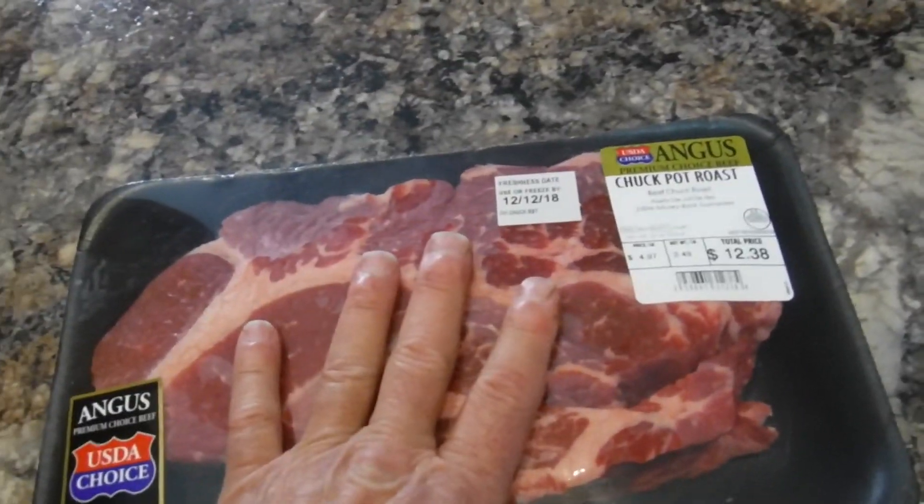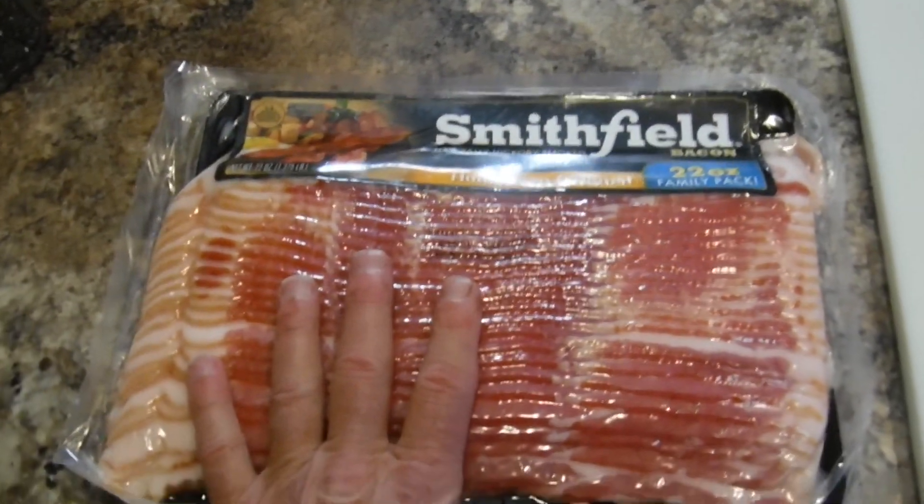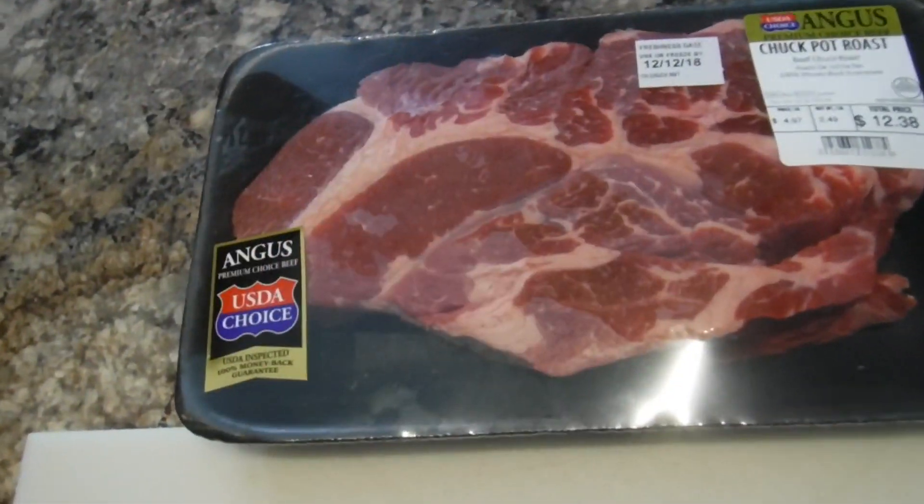Alright, who's hungry? I know the Gig Master's hungry, and we got a special treat today. We're going to cook a chuck roast, but we're gonna do a little something special with it — we're gonna weave some bacon on it. Get it prepared in just a minute, stay tuned.